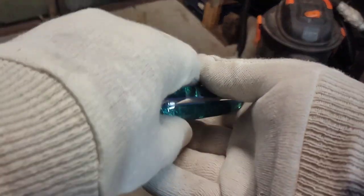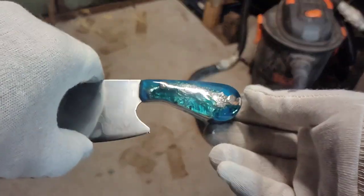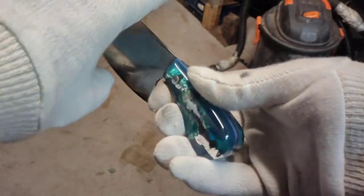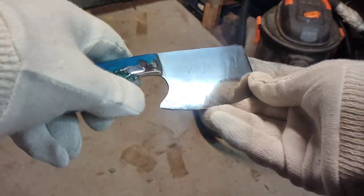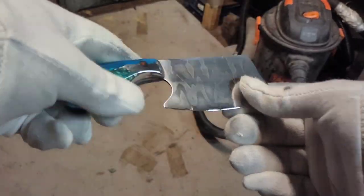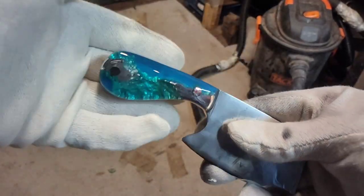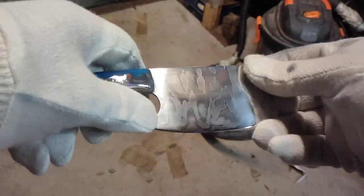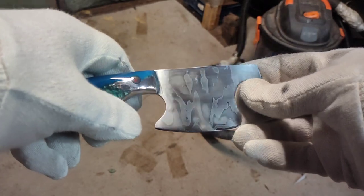Morning everybody, hope you're safe and well. Just a quick one — this is Ocean Blue 2 that I'm working on. I'm fairly pleased with this one. Just need to finish the blade up slightly, but you can see the depth in it. It's just cool, it's gorgeous, isn't it? I think so anyway — absolutely stunning.